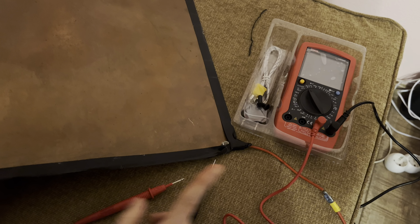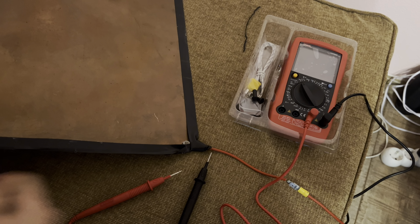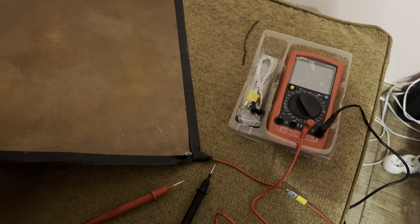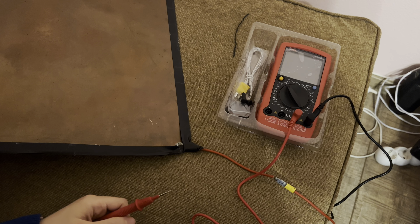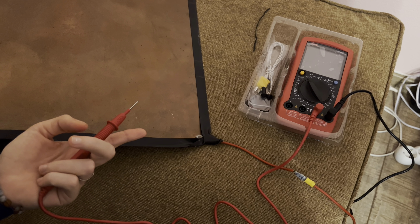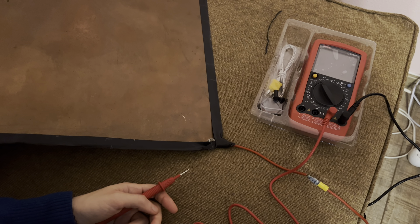This video is about grounding. I heard about the idea of grounding yourself, and there are different products that help you do that. There are two questions: number one, do I have to ground myself? And number two, is the product I'm buying actually grounding me?